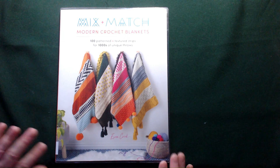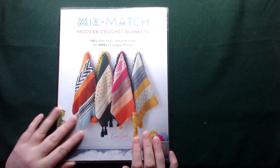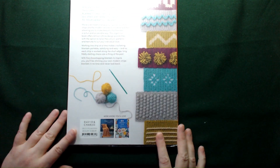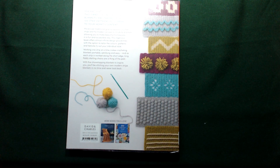So this book has been written by Esme Crick — I hope, it's a bit jiggly on the writing so I'm finding it difficult to read. It was published in 2023 by David and Charles. Now if you are in the UK this book will cost you £16.99, and if you are in the US it's $24.99.